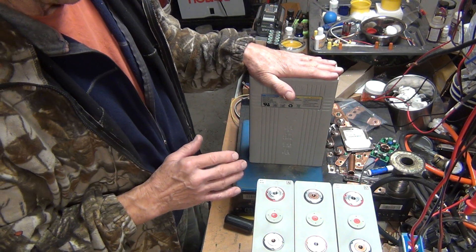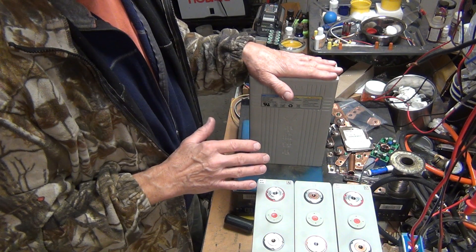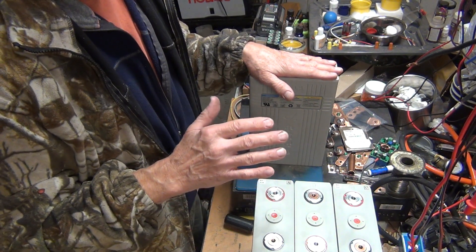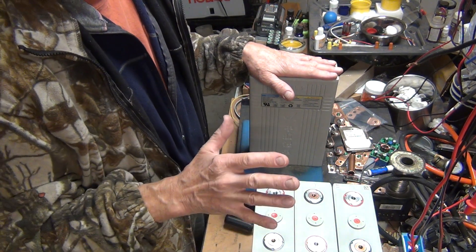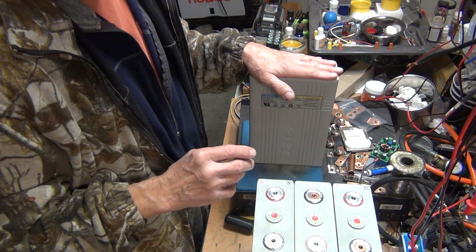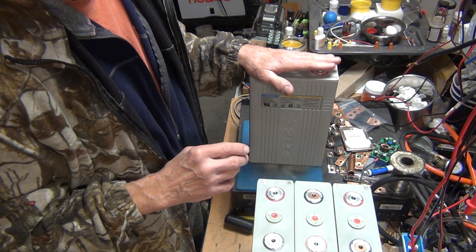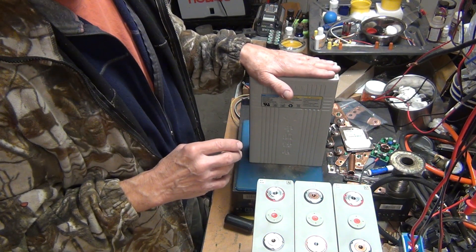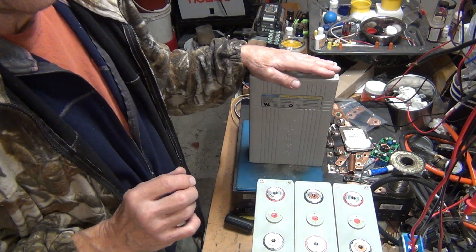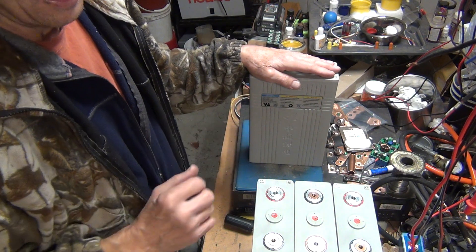I have all kinds of batteries on my solar system, and I have to say it's been almost four years roughly, and these cells are the best performing cells. I used to have a question on my mind about whether I should use lead acid or lithium ion.